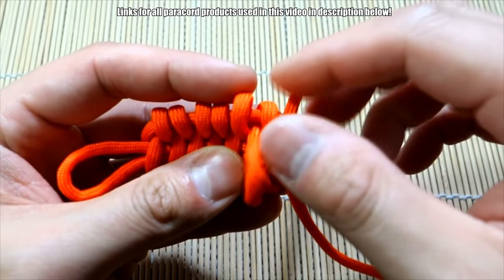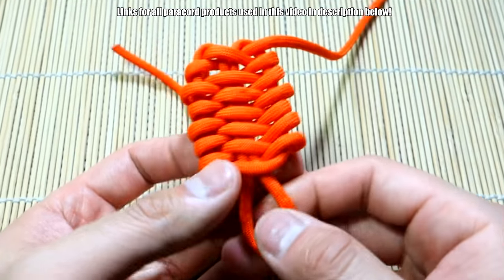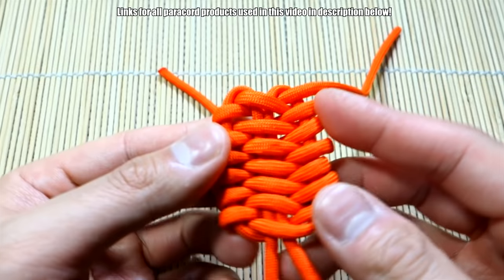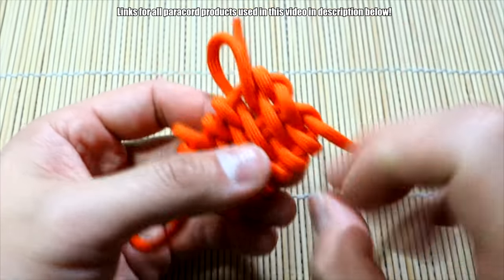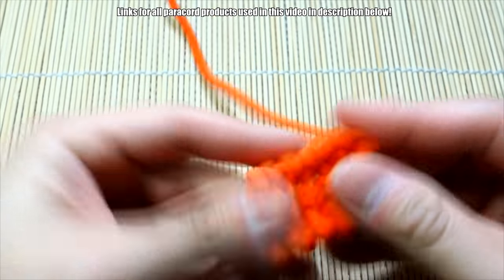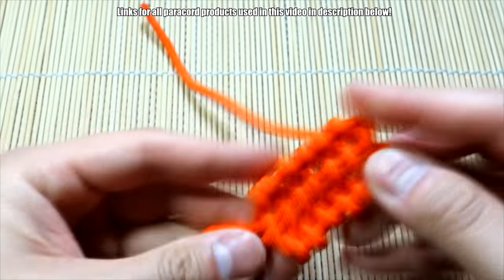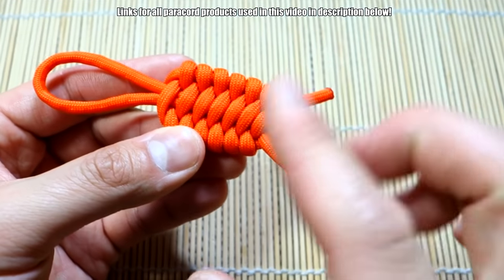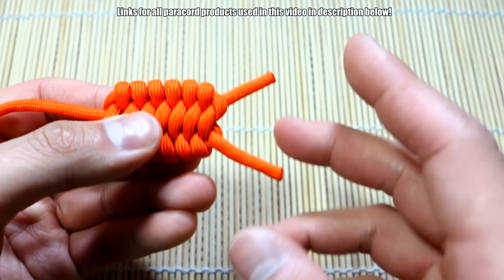I'm working all the way out to the end. Also, when you get most of the excess out, you can pull on this loop here — it'll make this loop longer, so just be aware of that — and that will kind of cinch everything together. Alright, and there we have it. I snipped and singed off the excess and got all the slack through, so the trilobite weave is now nice and tight.